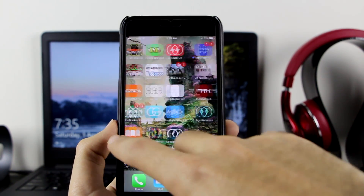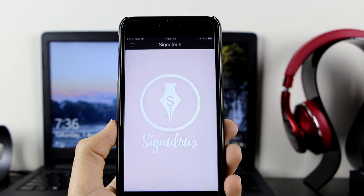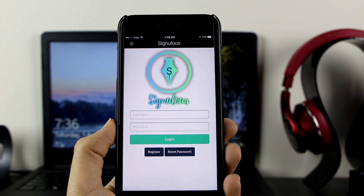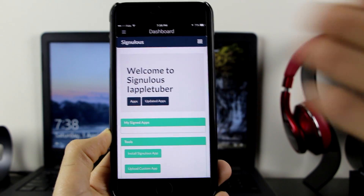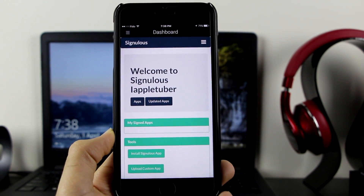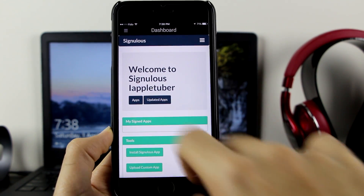Now let me show you guys the app itself. I already have it — here it is, let's go ahead and open it. I'll log into my account. As you can see, I've signed in and it says 'Welcome, AppleTuber.' When you click on Apps, it will take you to all the apps that SignNoLess offers.